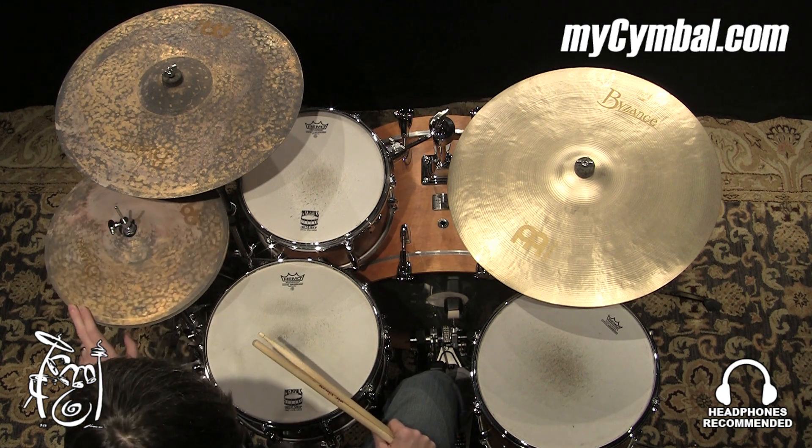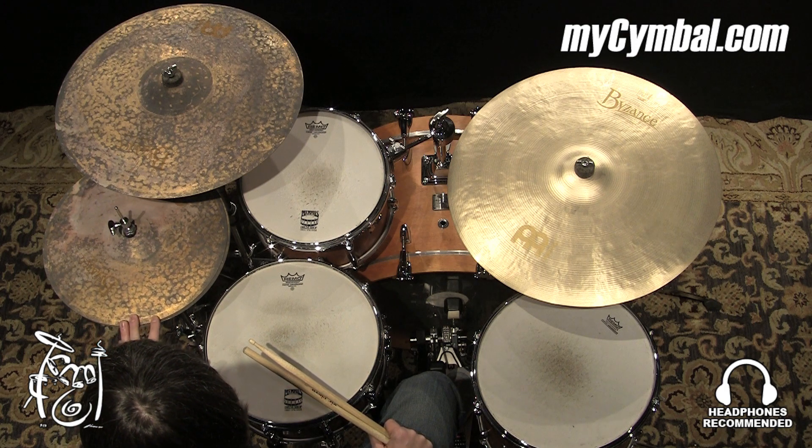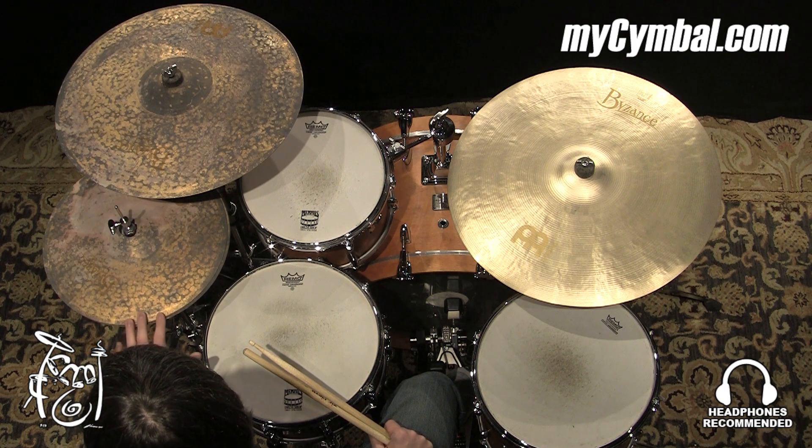Really like digging into the edge of these hats. Very sharp and cutting sound. Really nice.